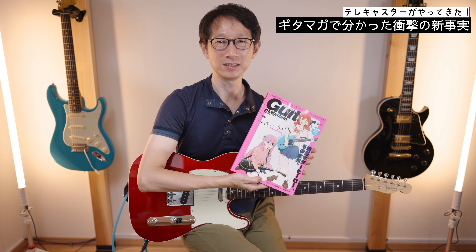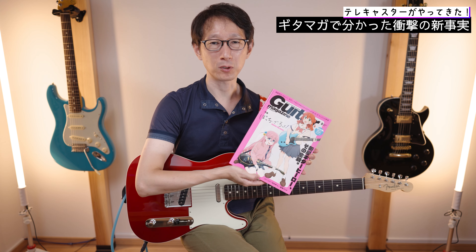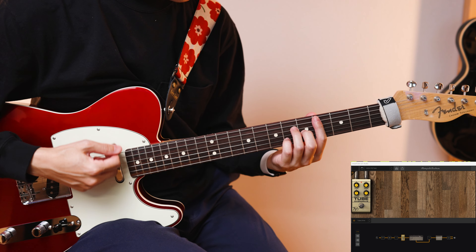ただギターを始めてからいろんな楽曲を聴くようになったり、自分でフレーズをコピーするようになって、やっぱりテレキャスターじゃないと出せない音とか、すごい好きな曲がテレキャスターで作られているということがよく判明するようになりました。そこに追い打ちをかけたのがギターマガ。ボッチザロック特集で、キタちゃんのギターの録音に使われたのはほとんどがテレキャスターだということなんですよ。まあそりゃもうテレキャスター弾いてみたくなりますよね。ボッチザロックは私の人生を変えるくらいのインパクトを残しています。